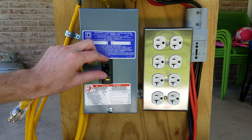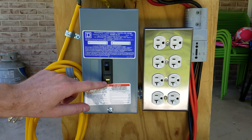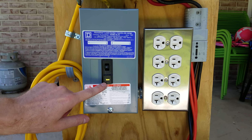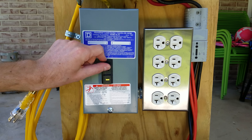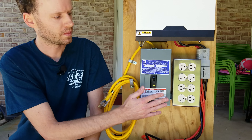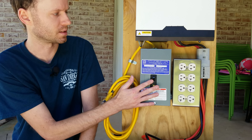Now we can turn on our AC breaker. You can push this test button which will apply a small resistor between the hot and the ground to make sure this breaker is functioning correctly. As we can see the breaker has shut off. Now we can push it down and then push it back up to turn it on. This outlet box and anything plugged into it now has ground fault protection and overcurrent protection as well.